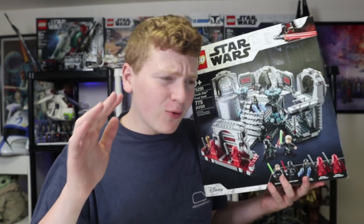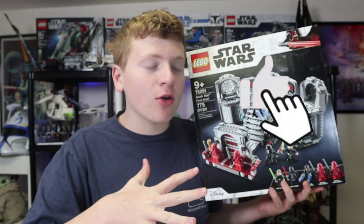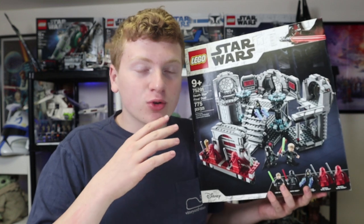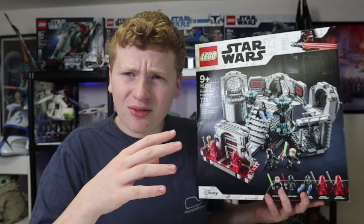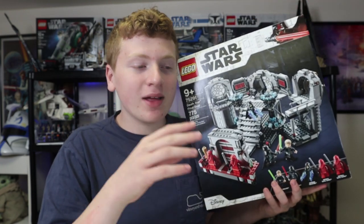I wanted to take a look at it and give you my full thoughts on whether you should buy it or not. Before we get into all of that, I am going to ask you all to smash that like button for the YouTube algorithm — it will help me out a metric ton. We are gunning for 25,000 subscribers and I would really appreciate the support. So we are going to get right on into it, let's go.